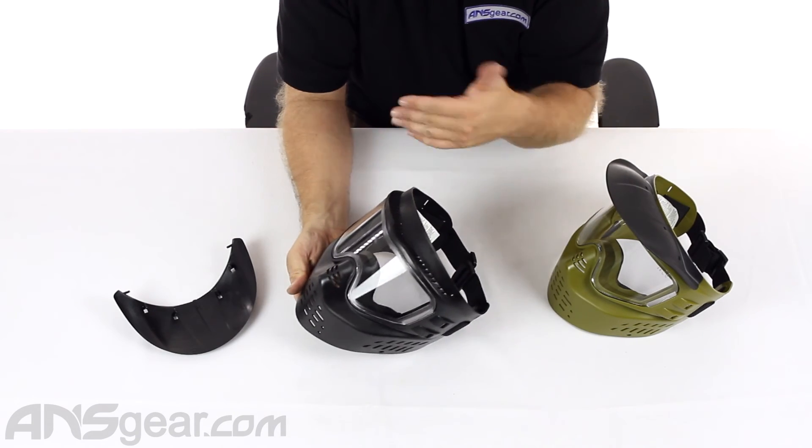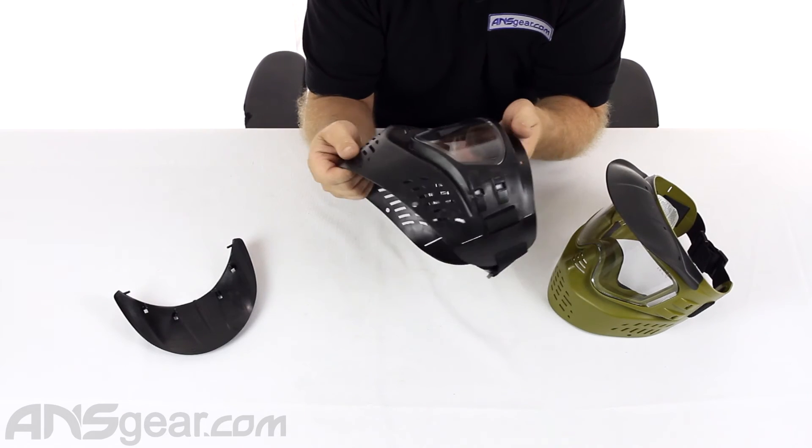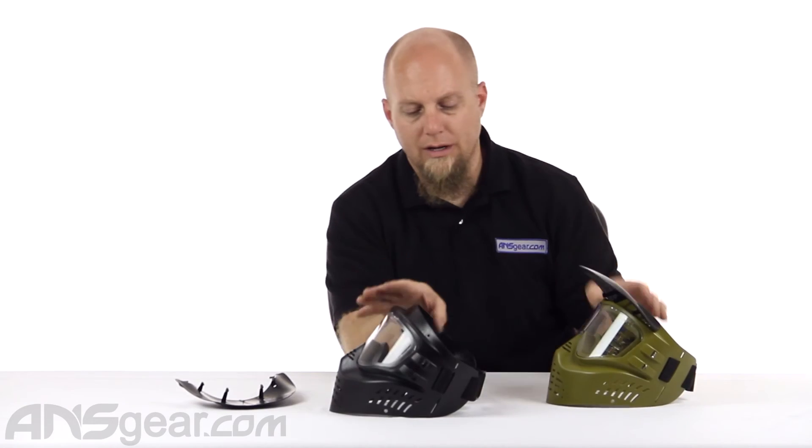There are other lenses available. You can replace them, so you're not just stuck — once the lens goes bad, you can get new lenses for it. It does come in olive too, so you have some color variation to it. But again, it is a very, very basic mask.